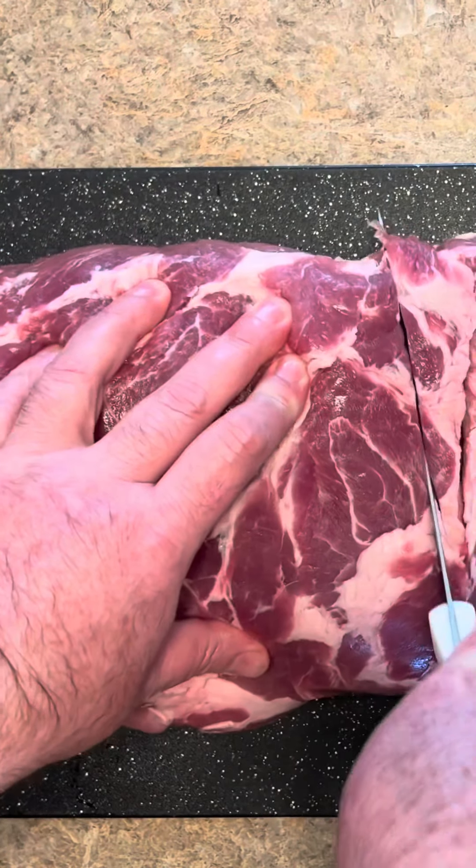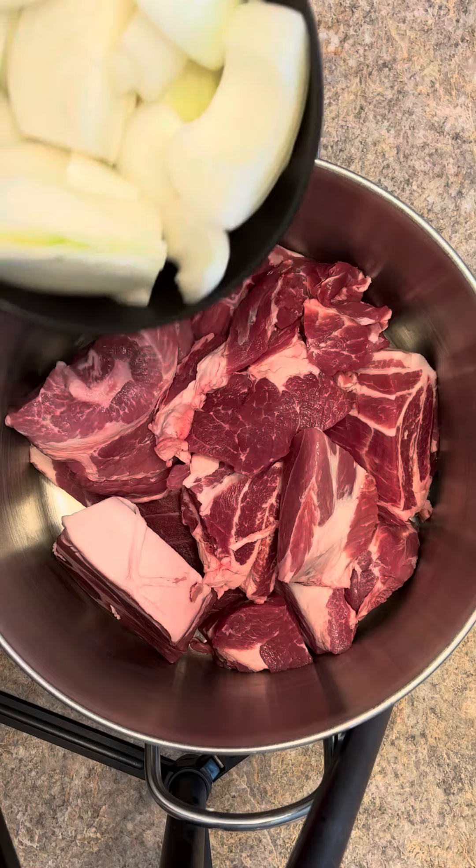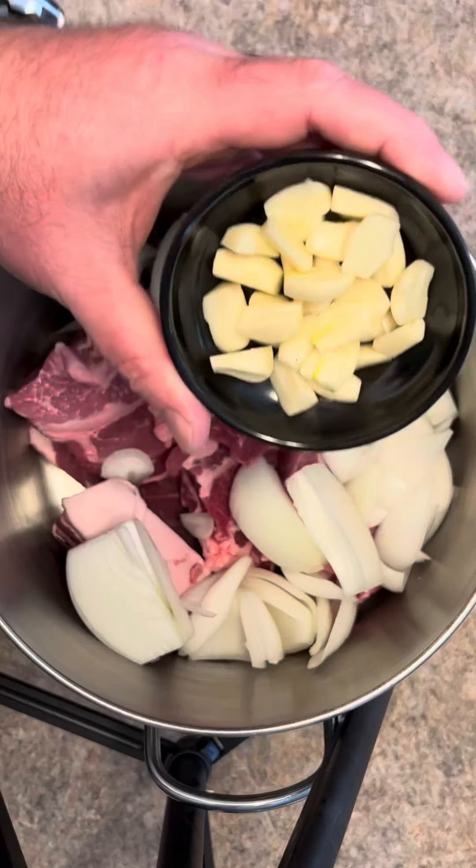Let's cut it up so it'll cook quicker. Got our meat cut up, two medium onions, and 10 garlic cloves.